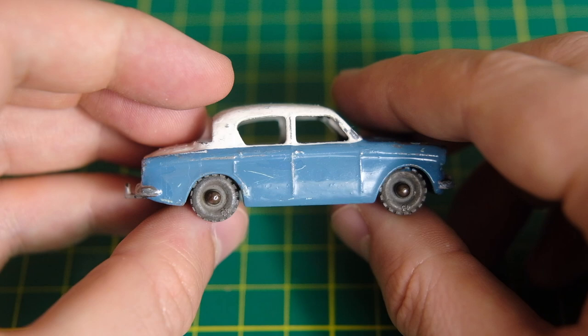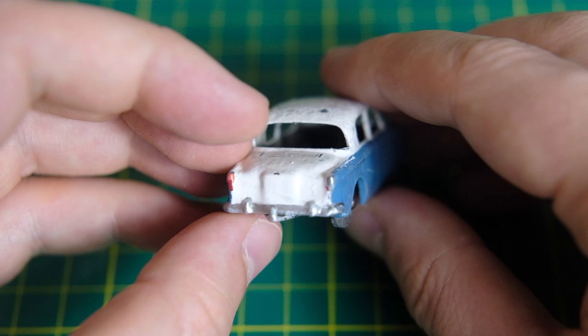Hello and welcome to Diecast Restos. I'm Jason and this is the Matchbox 43A Hillman Minx in Lesney's range from 1958 to 1962.